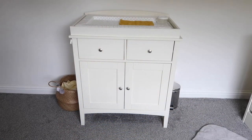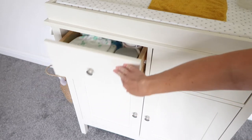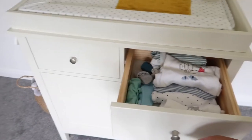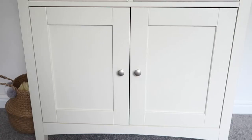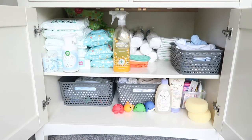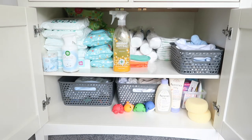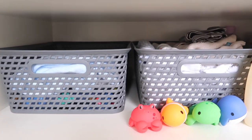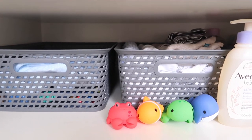This is our baby changing table in our nursery — it's the Marks and Spencers Hastings Ivory changing unit. It's quite basic, just got the two drawers at the top and the double cupboard at the bottom, which has got two separate shelves inside. We've got this furniture in our bedroom and also the matching cot, and once you're done with it being a changing unit you can take the top off so it remains a piece of furniture in your nursery.